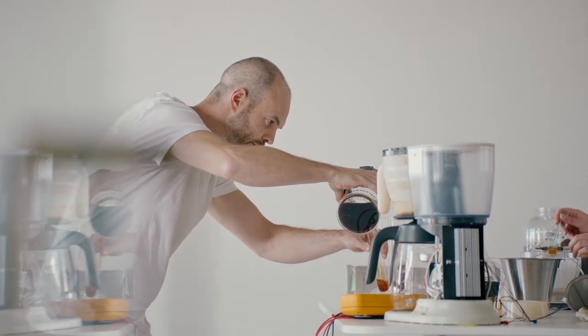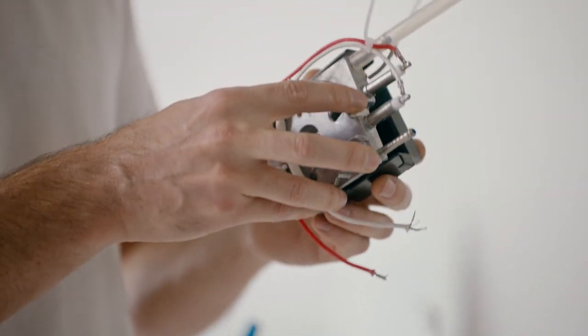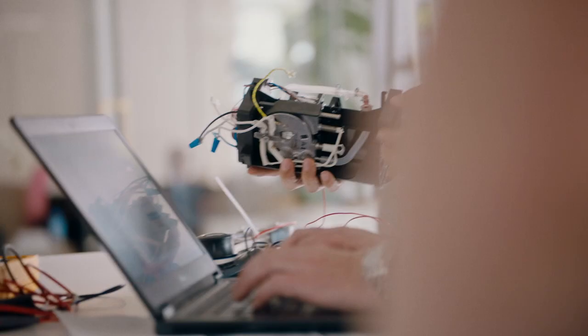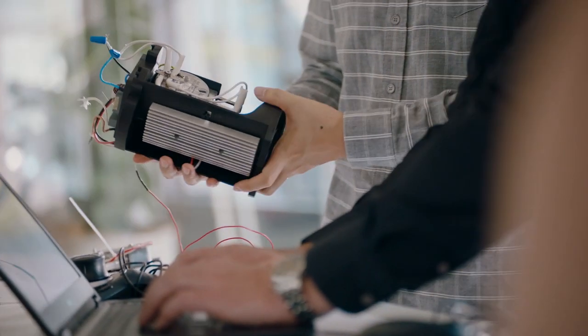We realized pretty quickly that we couldn't go with the current architecture being used by our competitors, so we really needed to come up with our own innovative, unique, bespoke system. We ended up with a system very similar to something we know very well: a thermocoil PID temperature control coupled to a pump — the same system we use in most of our espresso machines.